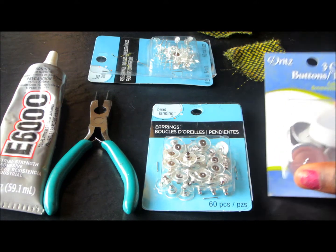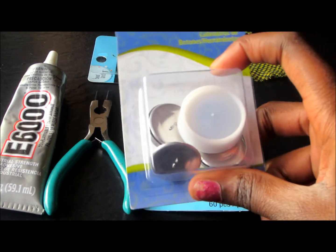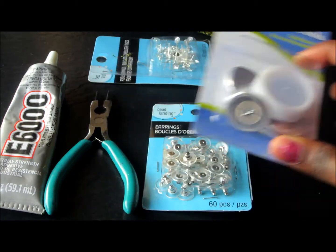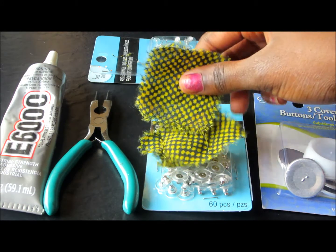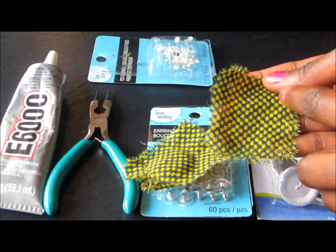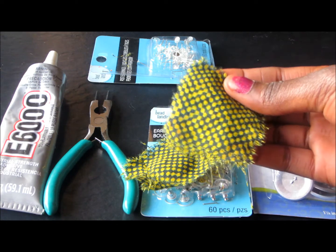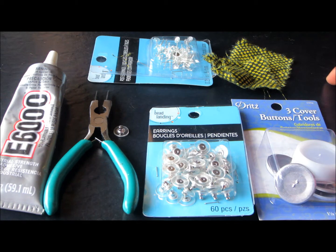You'll also be needing a cover button kit — make sure when you're purchasing your buttons, you get the kit with the tool. Next, you're going to need ankara fabric; these are the ankaras that I cut out. You only need a little. If you cut it in a circle like this, it's okay, and it's not too bad if you have excess fabric — just make sure it's not too much. You'll need scissors to cut out your fabric, but I already cut mine out.